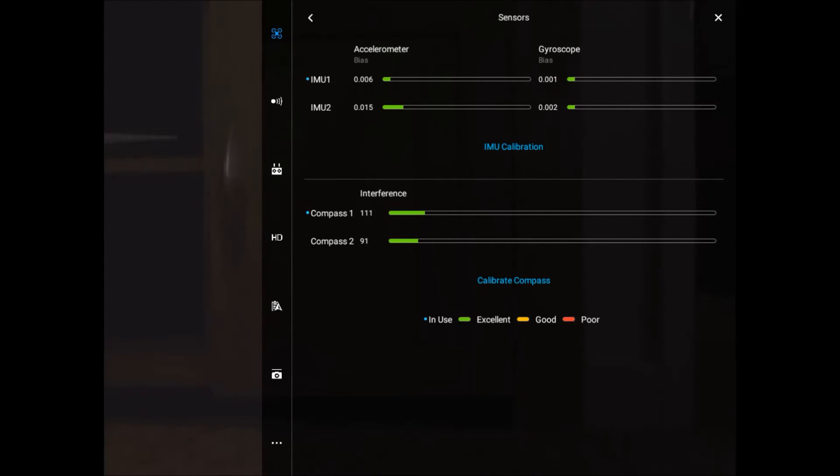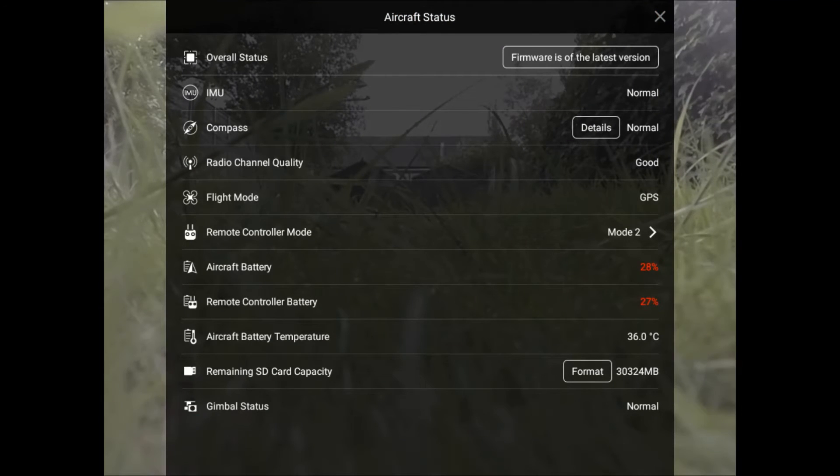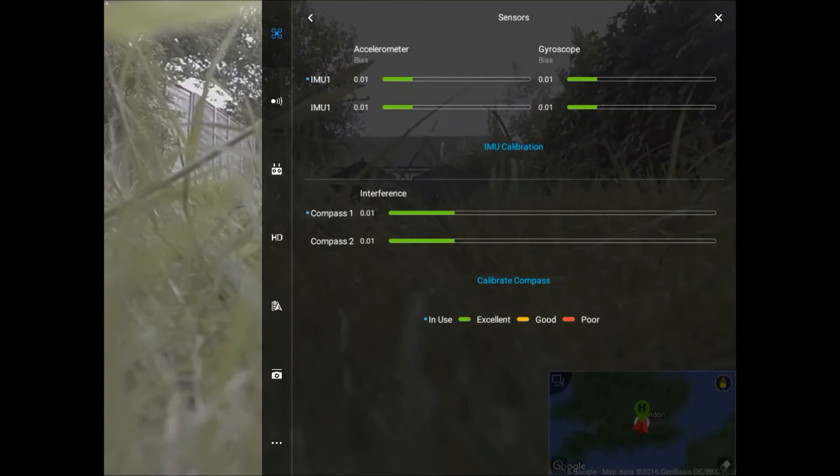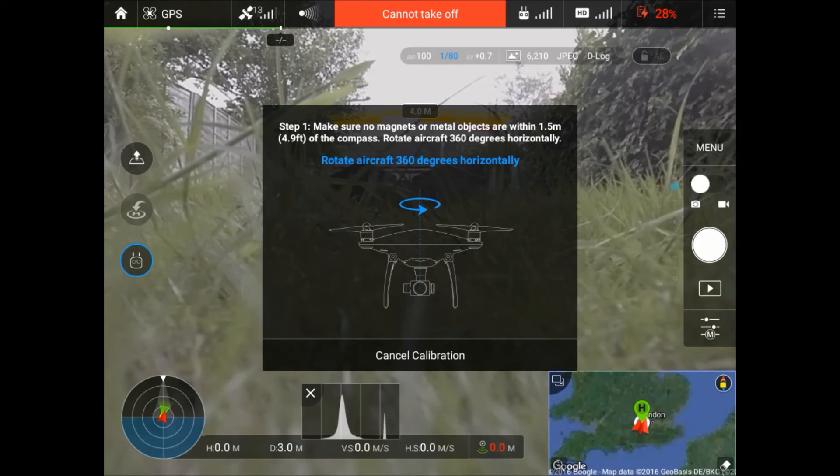Now we need to do the compass calibration. We click on the top of the screen where in my case there is a low battery warning, but yours might say 'safe to fly'. In there it says Compass — it might say Calibrate, mine says Details. We go to that and then click Calibrate Compass at the bottom.